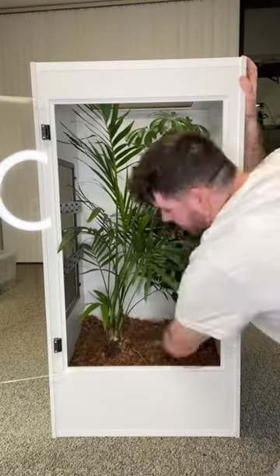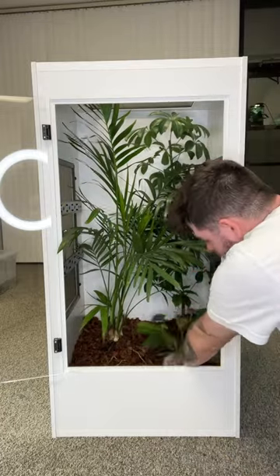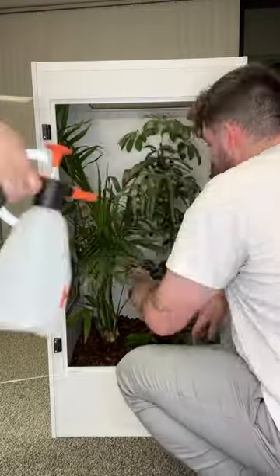Then we added a layer of cocoa chips over top the substrate for a few reasons. One, so the monitor doesn't completely destroy the base of the enclosure. Two, it holds humidity really well, and three, we thought it looked really good.